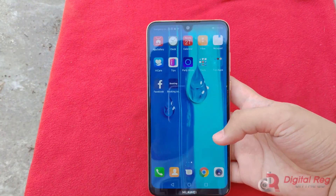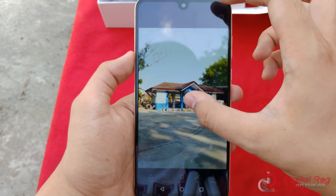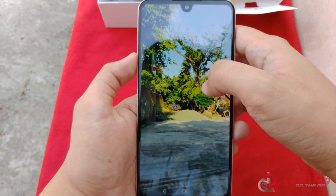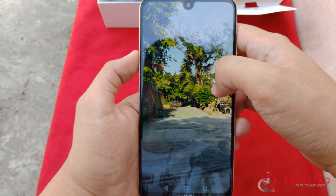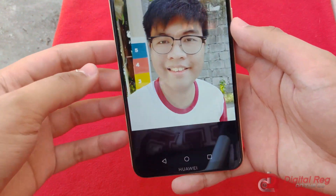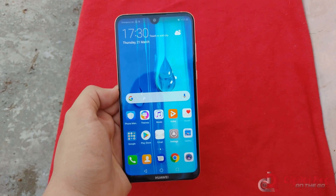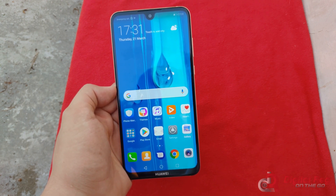For the cameras, I'm gonna snap a few photos for you. Here are the sample photos, and I have to say I much prefer the AI off because it tends to oversaturate stuff — like these trees over here look like a very bright neon green as opposed to the more natural-looking greens at default. I'll snap a quick selfie here. That's a pretty decent-looking selfie, although there's a lot of beautification going on — I'm gonna have to turn that off. There we go, that's the Migs we all know and love. And I guess that's it for the Huawei Y Max. Thank you for watching — like and subscribe for more unboxings like this, and be sure to check out our first impressions article linked below. Bye!